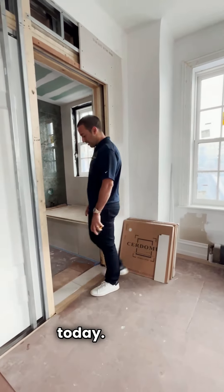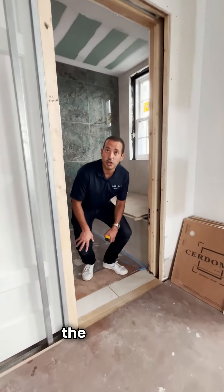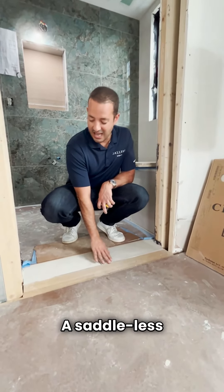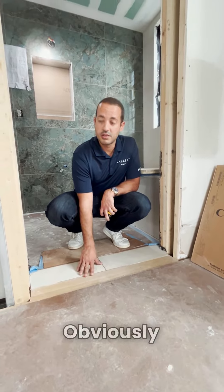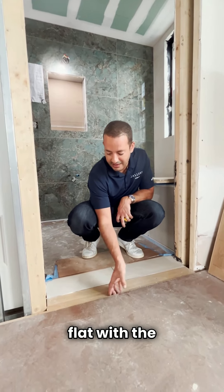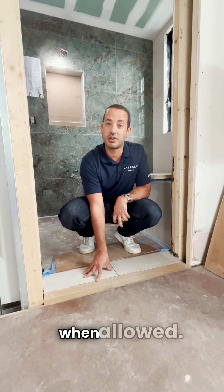There are a few details I want to discuss today. This is a nice detail and when presented to the reviewing architect, at times they may approve this: a saddle-less bathroom. Obviously no trip hazard. It's completely flat with the outside wood flooring — a desirable finish when allowed.